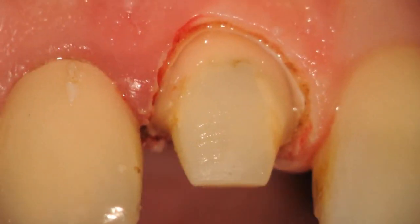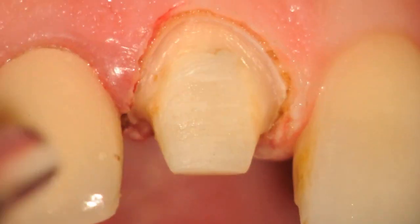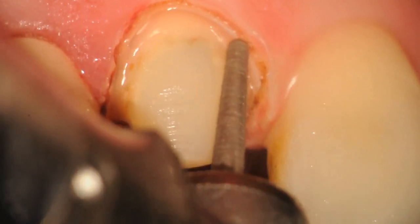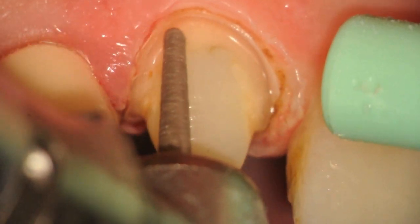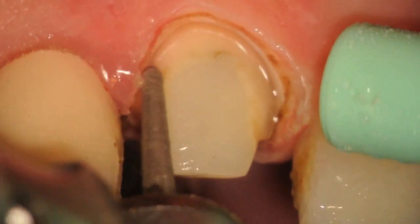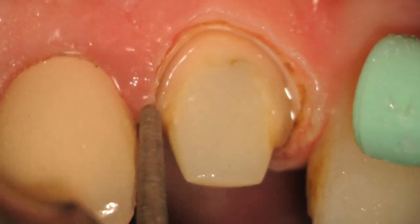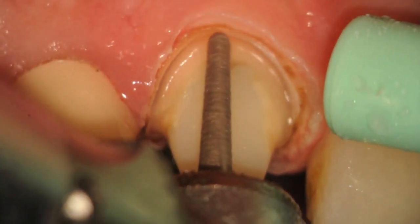Immediately afterwards, we need to finalize our margins. We will bring back a smooth diamond or sonic instrument and refine the margins so they're equi-gingival to the prepared sulcus. This will also remove some debris and give a clean appearance to the margins so the lab can differentiate where the tissue and margin are. Using the electric handpiece at low revolutions, we remove any ledges and J-hooks to make the margin equi-gingival.